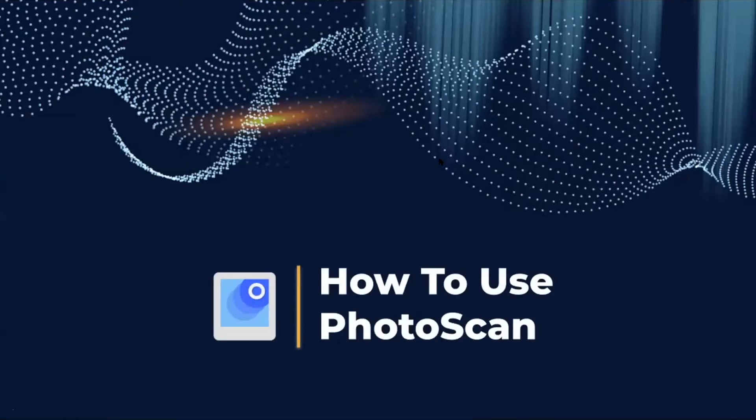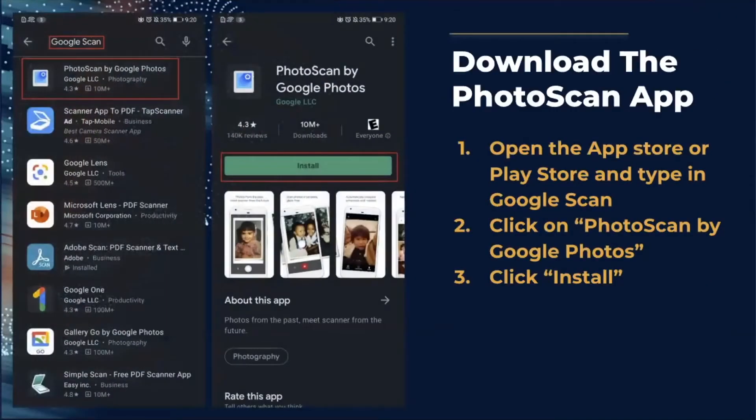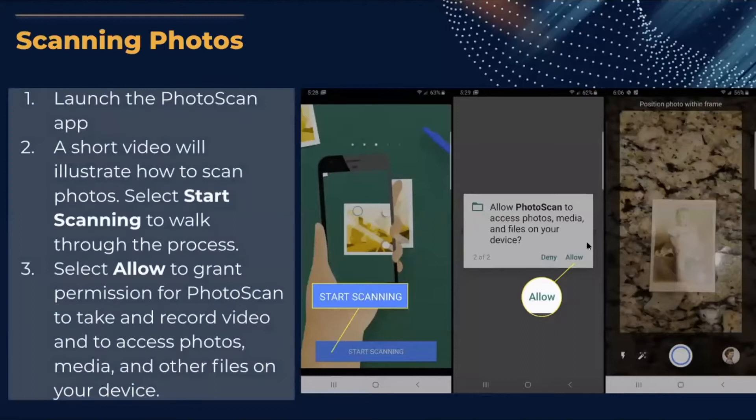To use Photo Scan, first download the app by opening the App Store or Play Store and typing in Google Scan in the search bar. Click on Photo Scan by Google Photos — you can see what it looks like on screen — then hit Install. After that, click on the app to launch it.